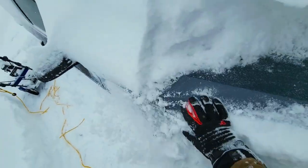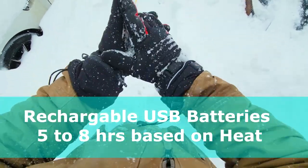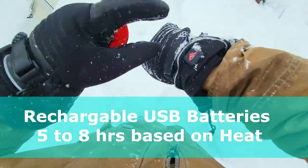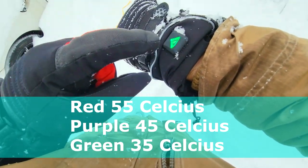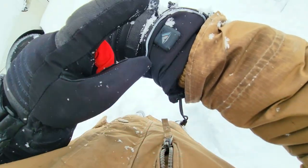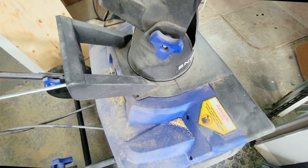These gloves are great for about eight hours. You have three heat modes: red, then press it again for purple which is up to 45 degrees Celsius, and green is up to 35 degrees. Purple is more than enough. You hold the button for three seconds to turn it on.